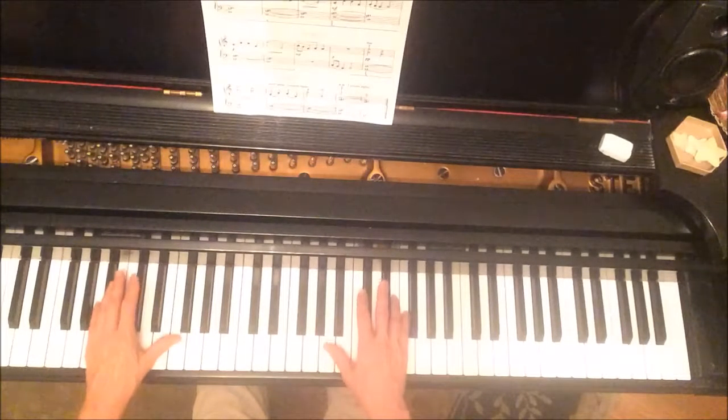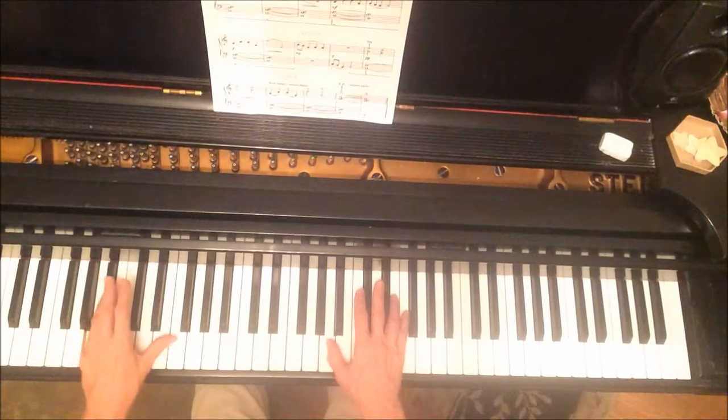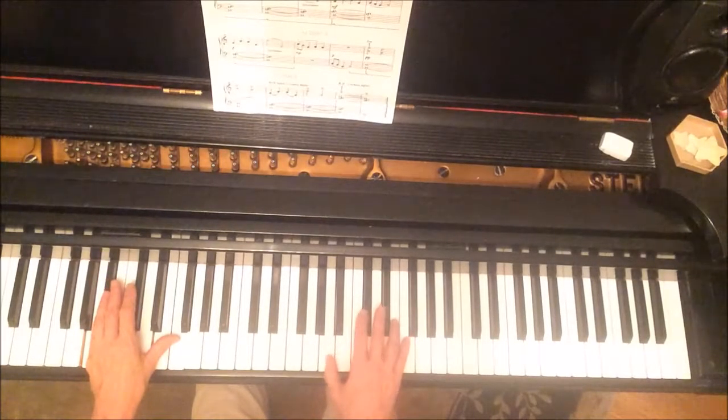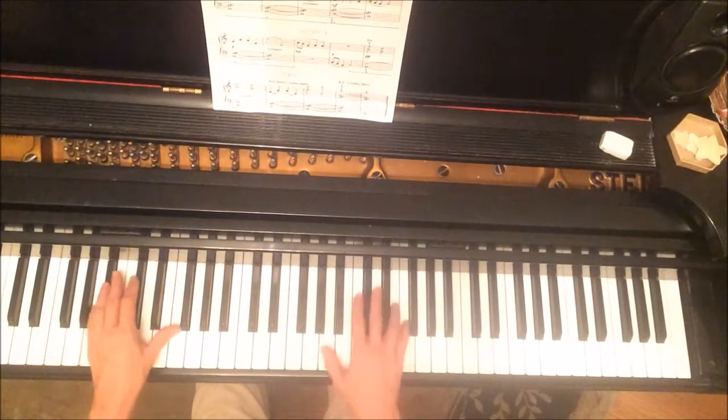Introduction: the hands are on A, E, and F. So the hands are doing the same thing, two octaves apart.